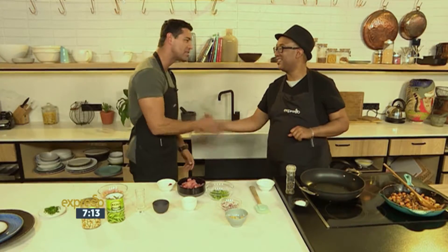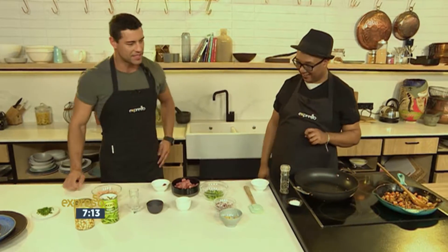This morning in the Expresso kitchen we are back with the Koo and Kaya Magazine Heist Cook winner, and he's here to share one of his ultimate favorite recipes. I'm talking about Denzel. He's been with us before — Denzel, lovely to see you again my man. I'm glad you're taking us on this culinary journey of yours.